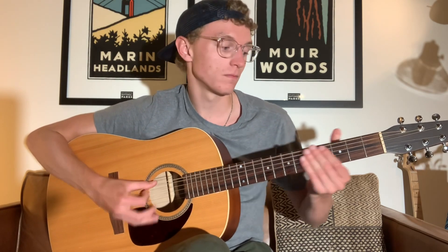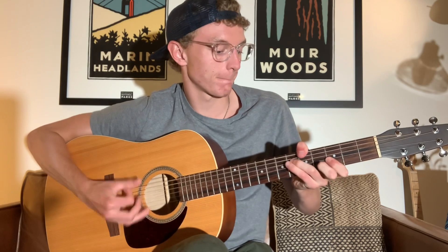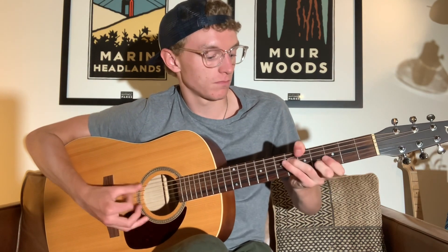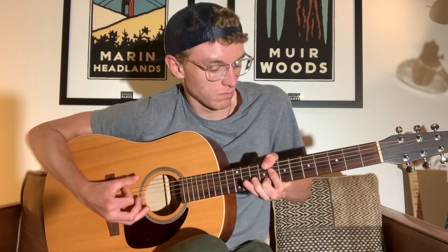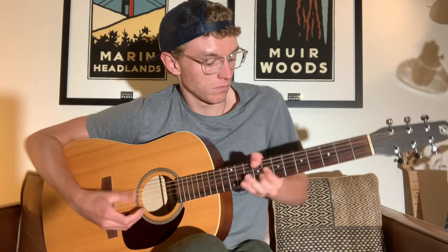We're going to be looking at how to play John Mayer's Neons. It's got this interesting right hand strumming pattern. We'll be throwing some bass notes and a melody. So let's take a look.